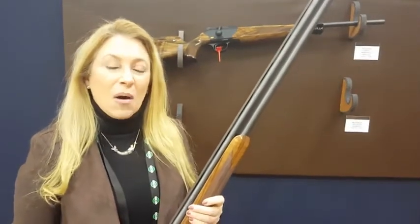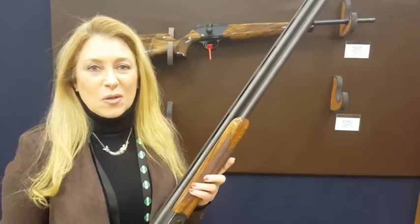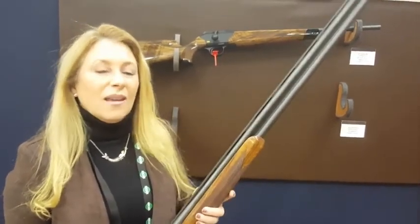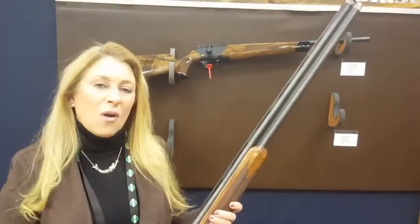Hello, my name is Anne Morrow and I'm with Blaser. I'm very excited this afternoon to bring to you the new Intuition line for ladies that we have developed. In this line we have a beautiful 12 gauge shotgun and also our R8 rifle.